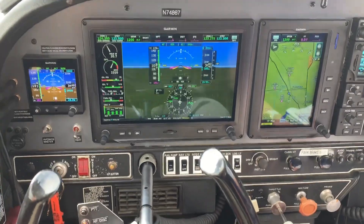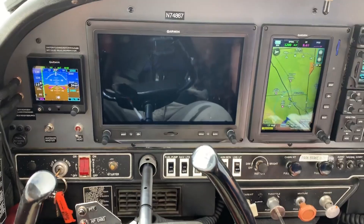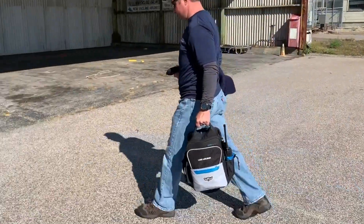Even with all the fancy avionics we load in our airplanes these days, the lowly old handheld transceiver still lives on, and there's a reason for that. If those avionics fail or the electrics fail, you've got a backup, and if you're like me you use a handheld comm radio as part of your preflight planning.